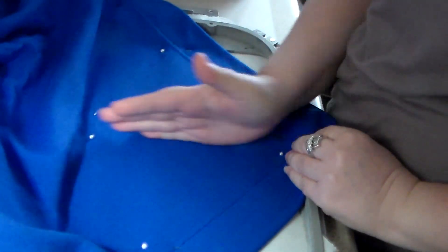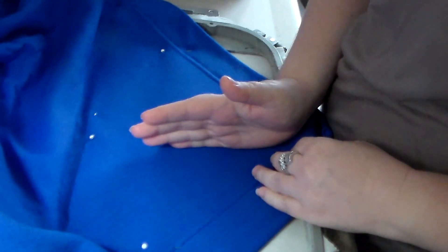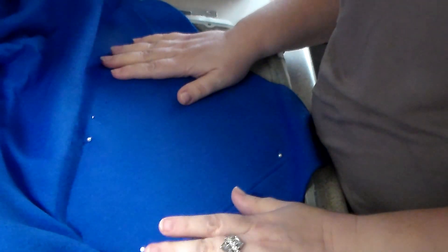This is going to be a pretty large graphic — a school mascot. It'll sit in the corner going vertically up and down, so I'll be putting the hoop into the machine this way, with the front near my waistline — that's how I judge placement. I'll go set up the camera next to the embroidery machine so you can see me getting it ready to stitch out.